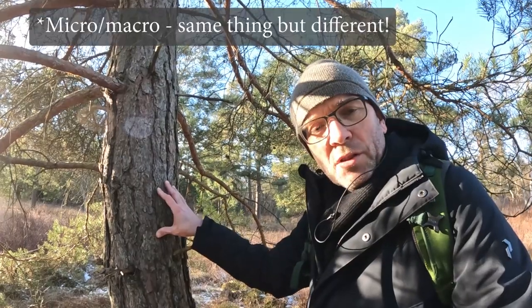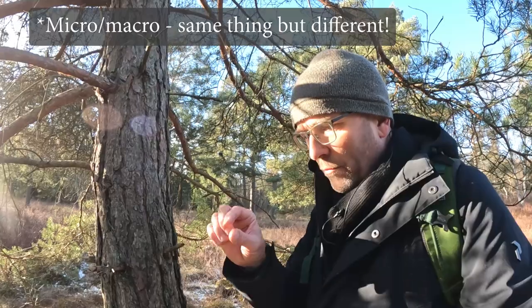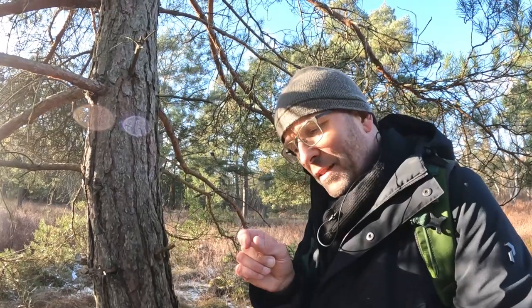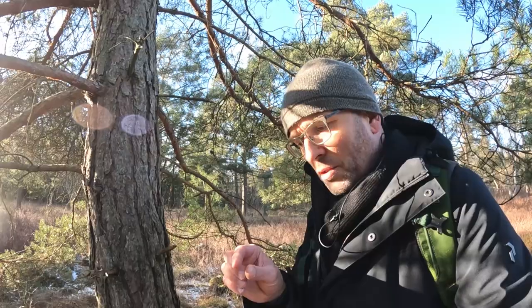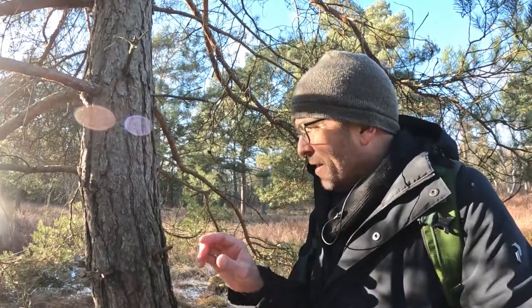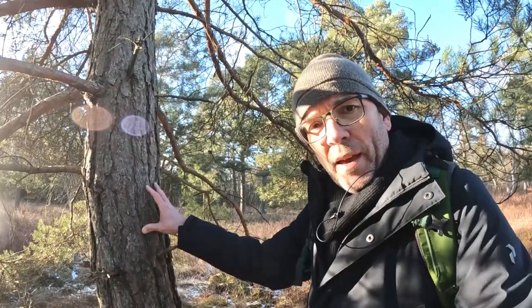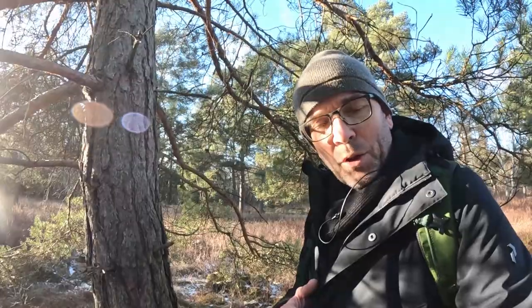Macro photographers struggle with this on a daily basis. If you're photographing a little beetle and you're extremely close to it, the distance to the subject is very, very small. Even if you're shooting at f32 or whatever, that doesn't really help you because the distance to your subject trumps the aperture. So be aware of both the aperture and the distance to your subject.